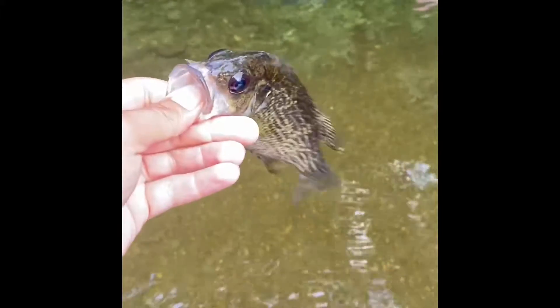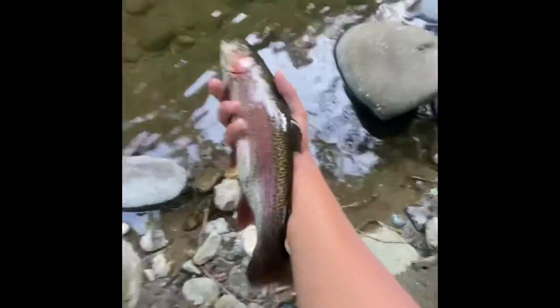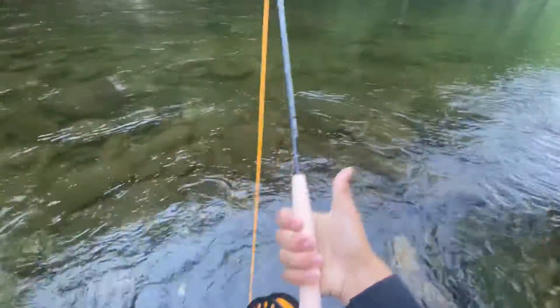I fished around for a little bit and I caught a rock bass and a trout. For someone who hasn't fished a lot with a fly rod, I thought it was pretty good. I'd give it 6 out of 10.